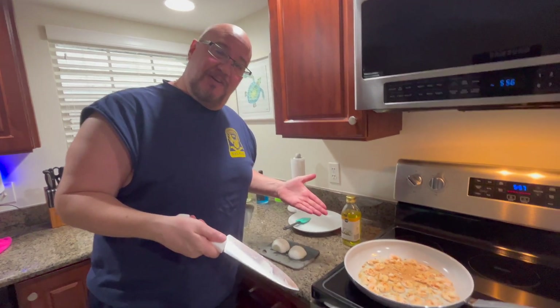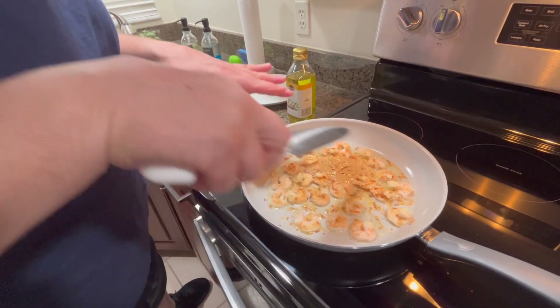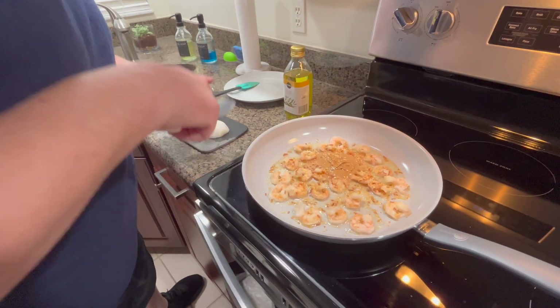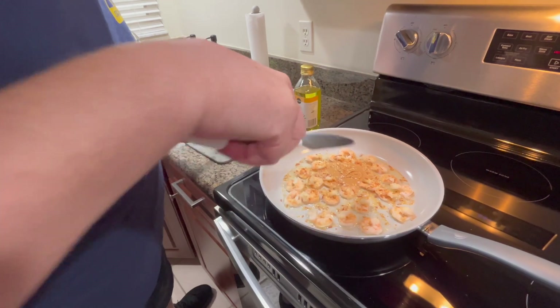You know what? We're going Asian. I don't know nothing about it, but I'm going to wing it. I got some shrimp. I got some peanut butter. I got some olive oil. I cut the shrimp in half and I got some diced onion. I'm also going to put some fresh onion in there as well. And it's garlic powder in there.